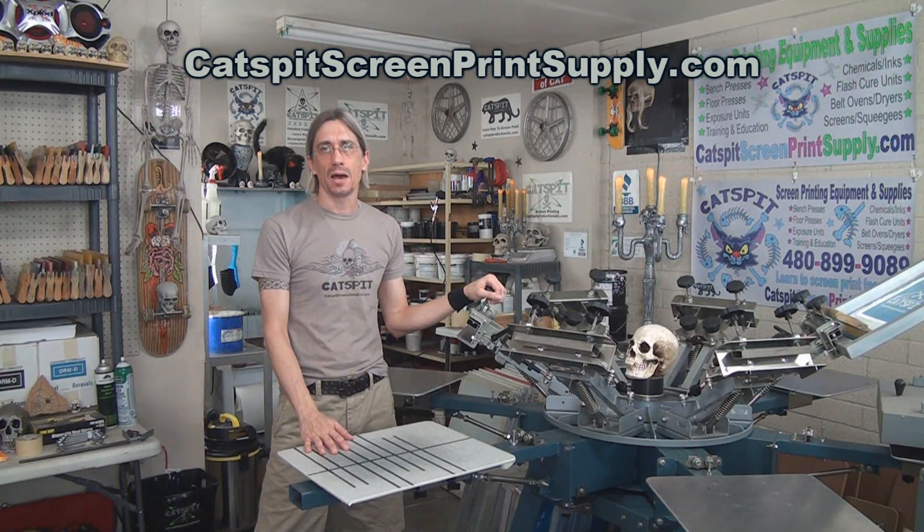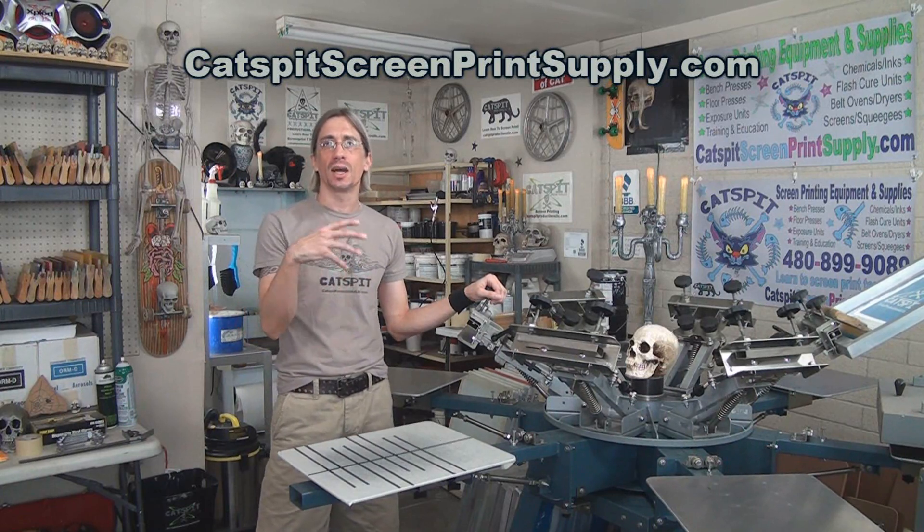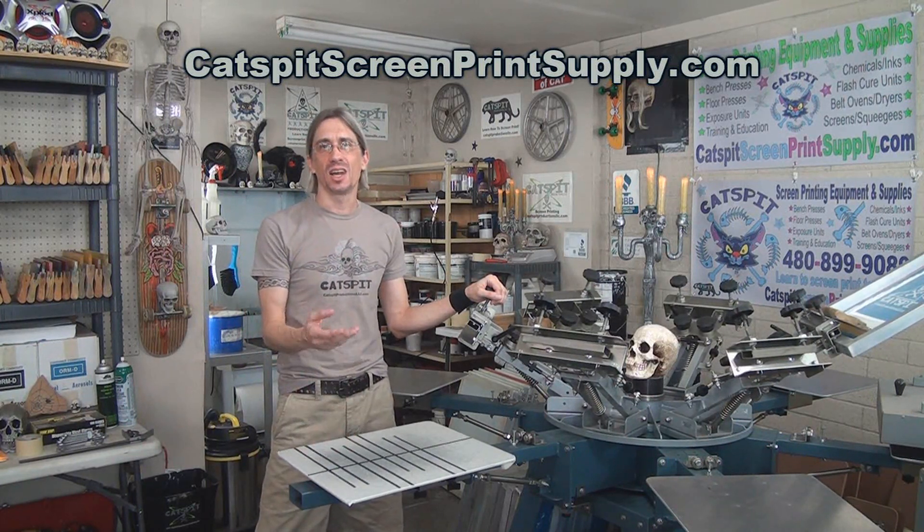So check out this video clip — I hope you enjoy it. It's about the elite press and how they build it, how they prototype new parts and fabricate things. It's just a neat little clip.